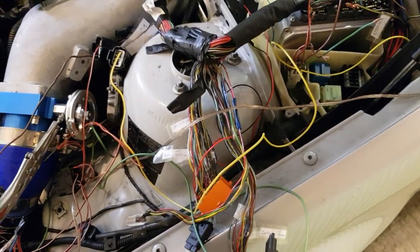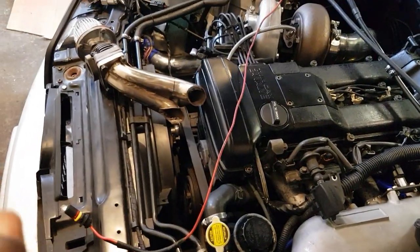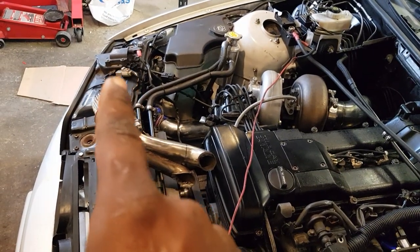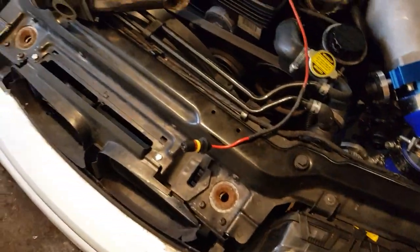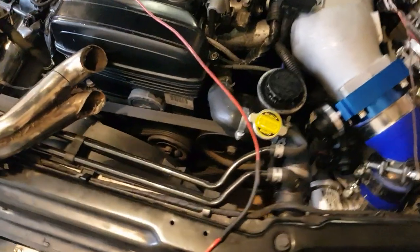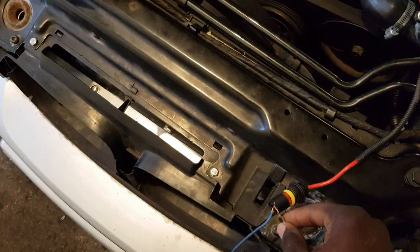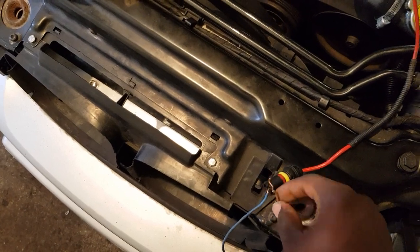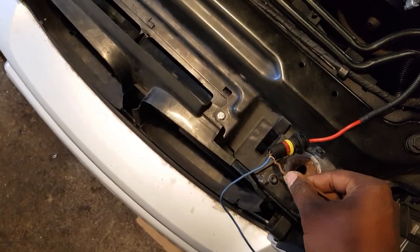There's the igniter coil over there. Let me try one more time. This blue one is the power, including the fuel pump — connect it up and let it go. That one goes to the starter. Turn up the throttle a bit, open it up, go again.